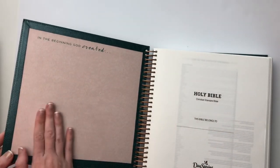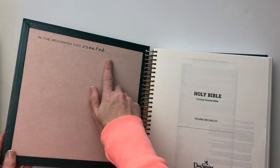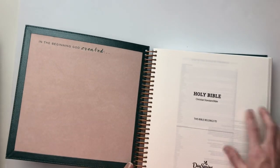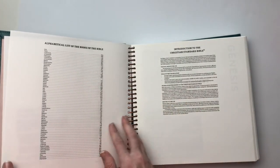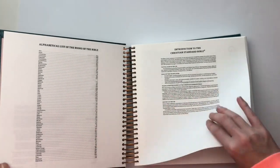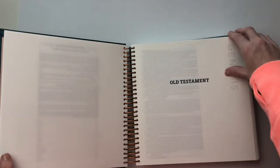When you open it up, this is like a felt cover here. And it says, 'In the beginning, God created,' in this beautiful script. And then it does kind of go through — it lists the books of the Bible, and all that good stuff that is standard in every Bible.